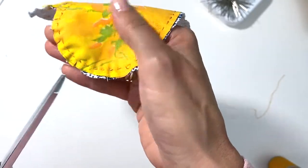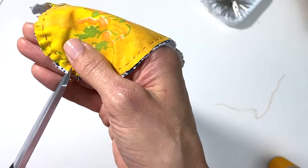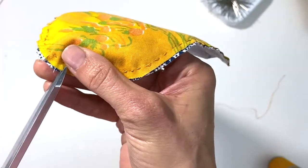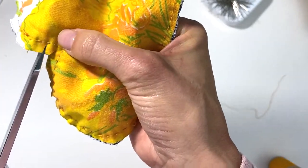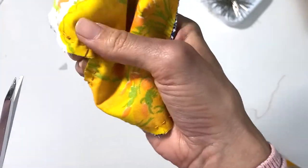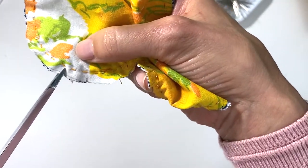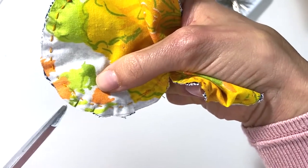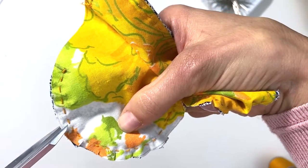This helps the heart turn much nicer without any creases or pulling, and you'll see what I mean when we turn the heart right side out. I'm just giving it these little snips, about a half inch apart — you can even do further apart. Make sure you don't snip where you sewed because you're not gonna be happy when you flip it around.